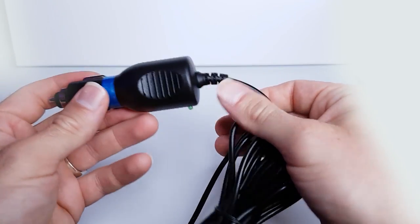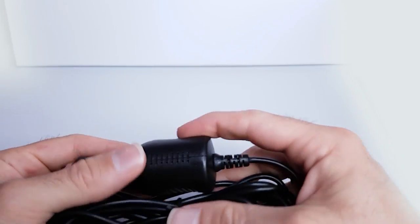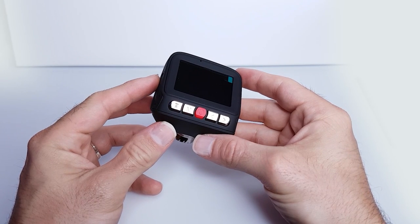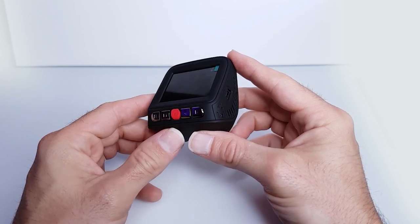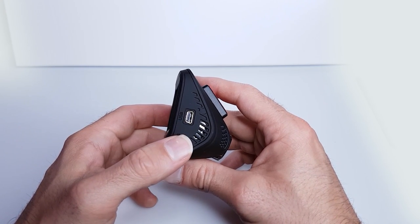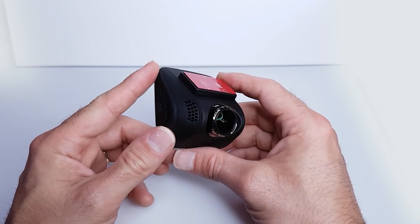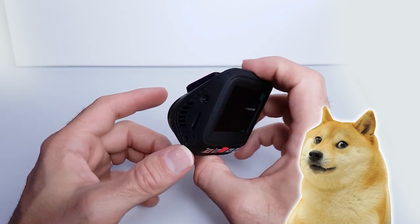So it comes with one of these moulded plugs which is no good right from the off, because I don't want that taking up my cigarette lighter space — so that can go. This is our little device and it's got five buttons on it, which will hopefully mean something to me when I power it up. There's a little USB charger port on it, so I think I can probably use any USB charger on that.